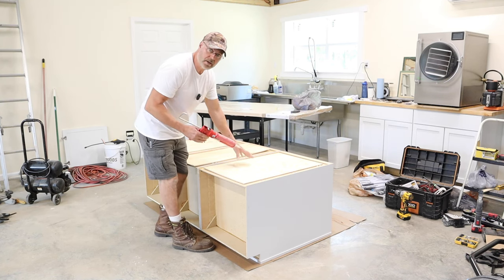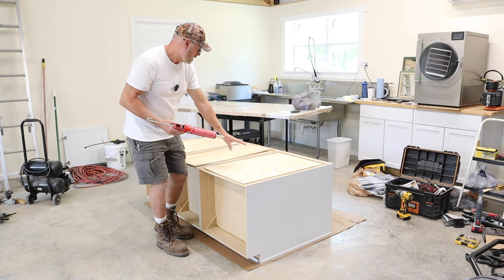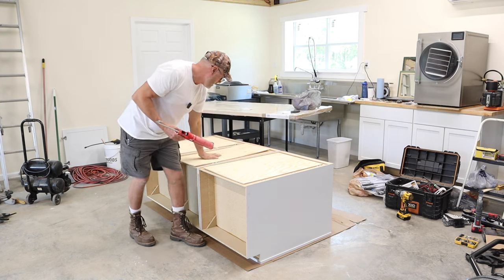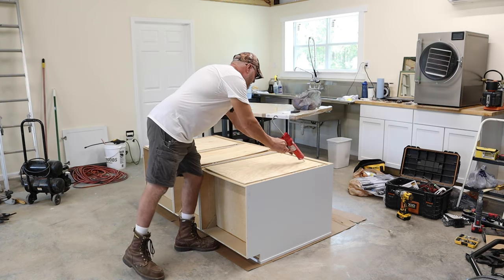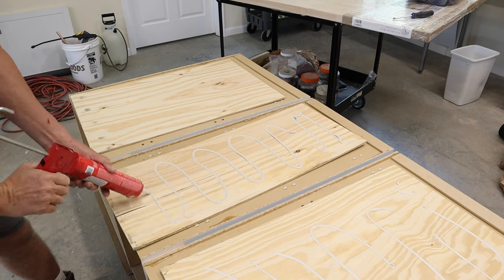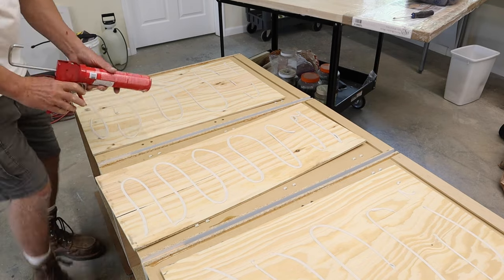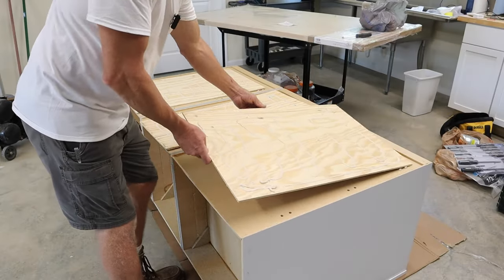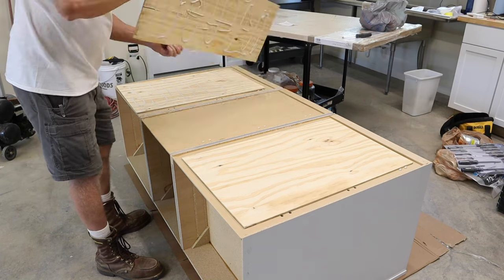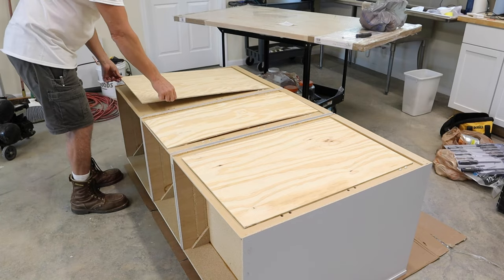I put liquid nails on the filler boards and flip the cabinet face-down. I place the boards on the face of the cabinets and use my weights — about 180 pounds worth — on top to make sure everything stays pressed down and glued well.